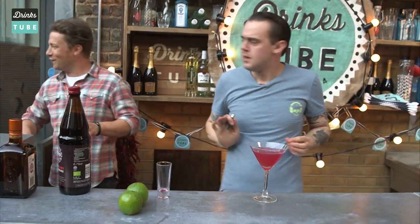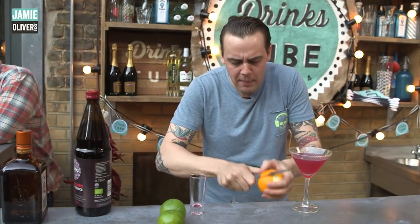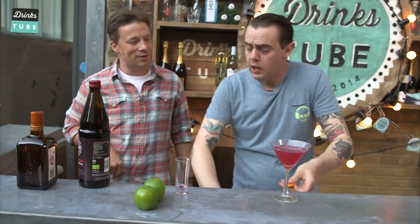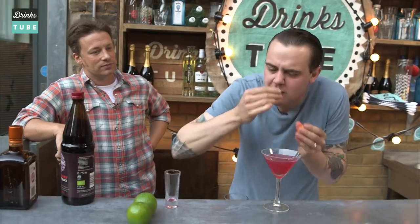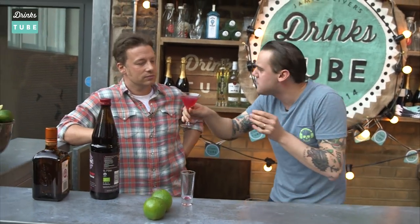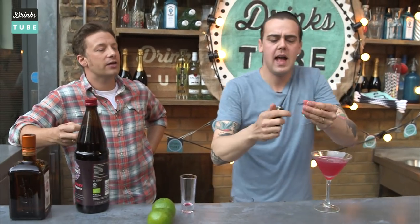Did you find that quite impressive? Can we do that again, please? Of course. It's a small detail, but it's amazing what you can do with a small piece of orange peel — not just to impress your guests, but to give extra aroma. You see on the top this little orange oil — it's like flambéing, you do get a different flavour. Exactly.